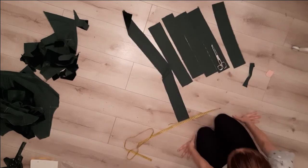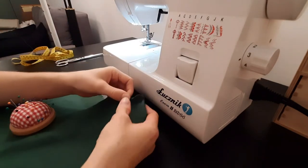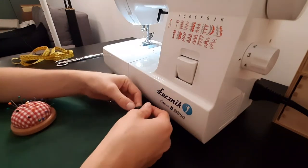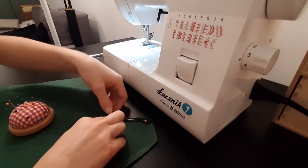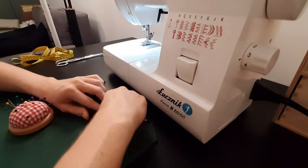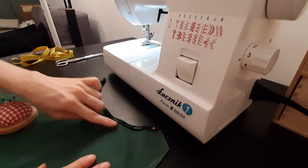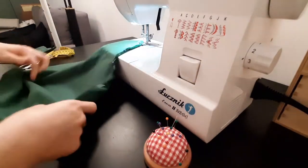And those are all the pieces you need to make the shirt. When it comes to sewing, the first thing I do is to secure the neckline on the back piece. I fold it around half a centimeter, pin it and sew it. Remember to backstitch at the sides to prevent the fabric from tearing.